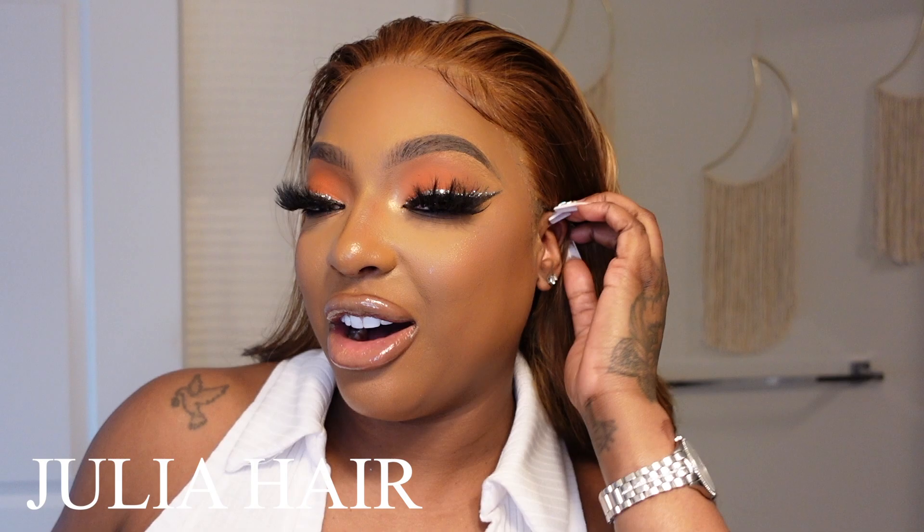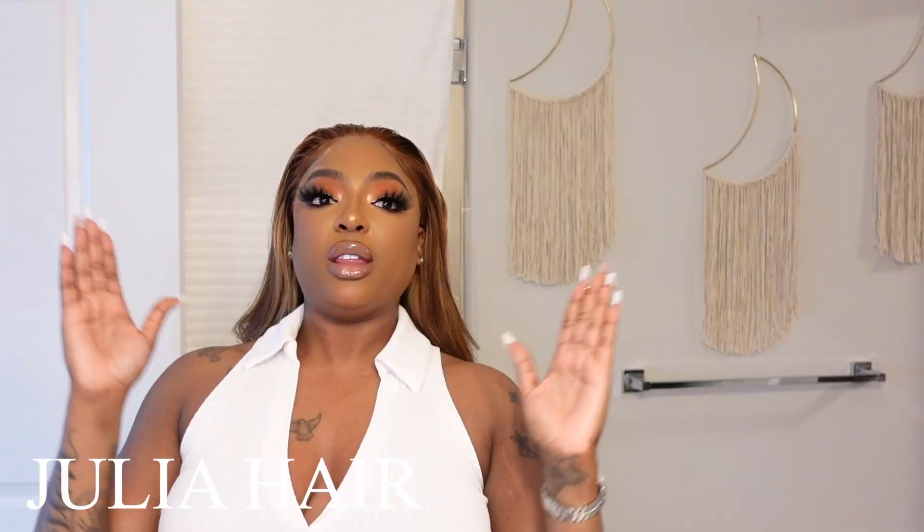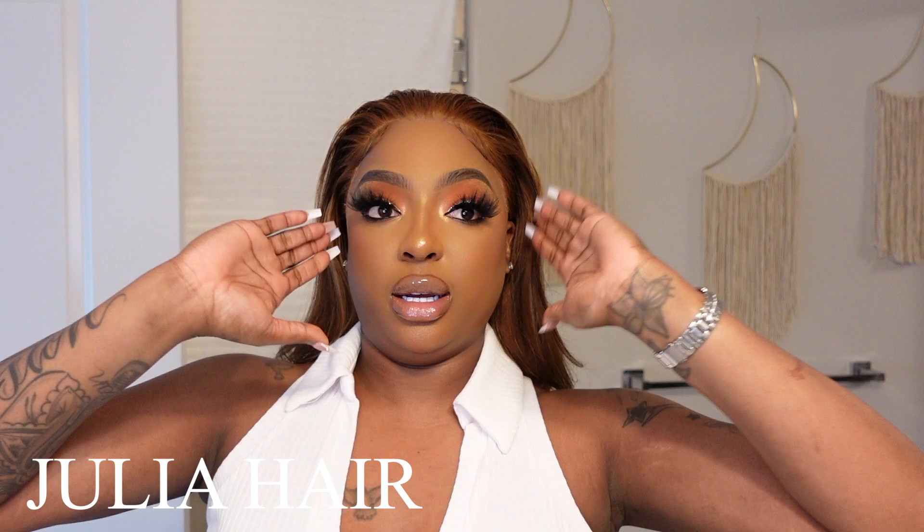Once a 10, I give this hair like a 9.8. I ain't gonna lie to y'all — okay yeah, I'll give this hair a 10. The hair is super soft, it smelled great. Like I said, I bleached the knots, I plucked it for a little bit, and then I installed it with two layers of glue.